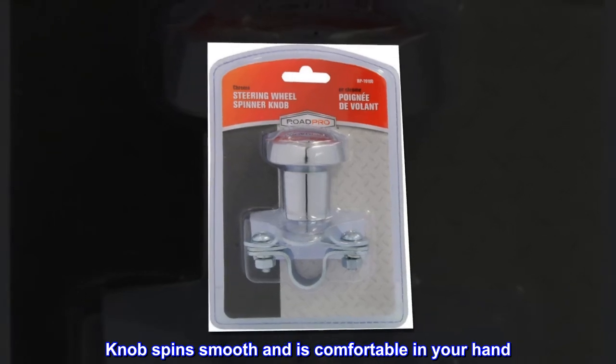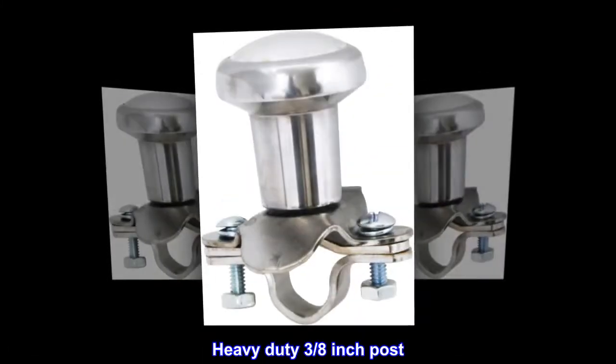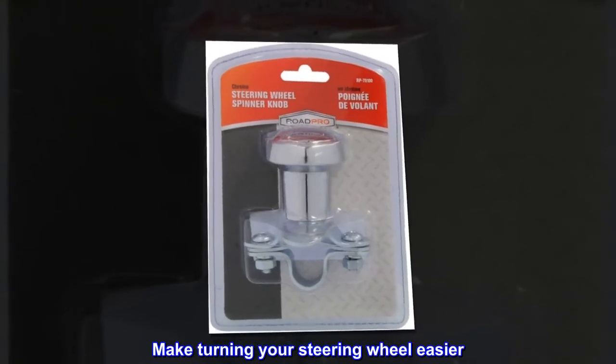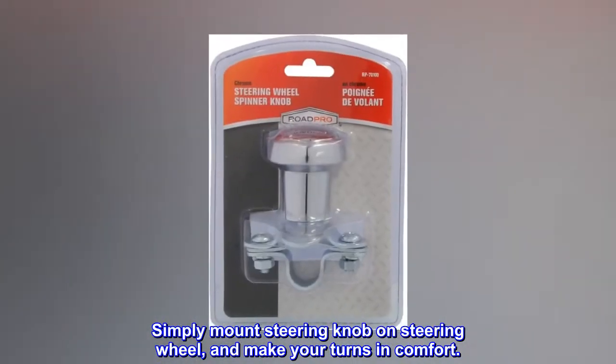Knob spins smooth and is comfortable in your hand. Great for truck and RV driving. Heavy-duty 3/8-inch post. Includes two brackets to fit most steering wheels. Make turning your steering wheel easier. Simply mount the steering knob on the steering wheel and make your turns in comfort.